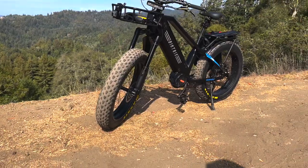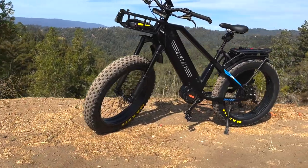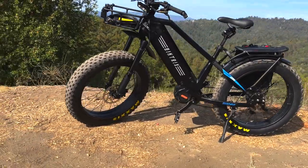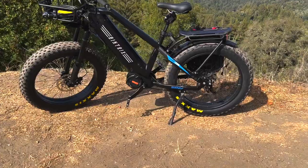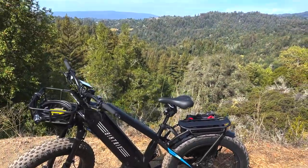I tried using pedal assist 4 and 5 coming up the steep hill we just got up. I didn't really notice a discernible difference between pedal assist 3, 4, and 5, honestly, coming up that steep climb. Maybe a little bit, but nothing substantial. Pedal assist 3 seems to suffice just fine when I'm using my gears, and it's an 11-speed cassette. So as long as I'm shifting properly and using 3, I think I can pretty much conquer most normal hills.